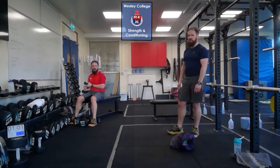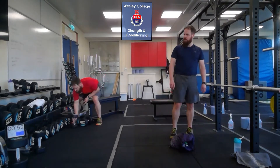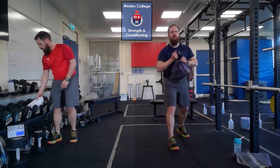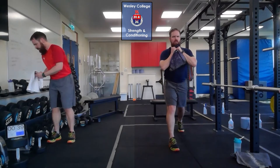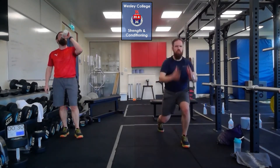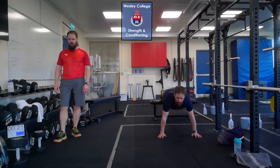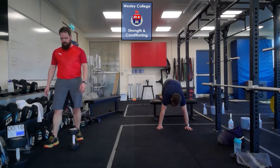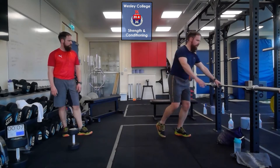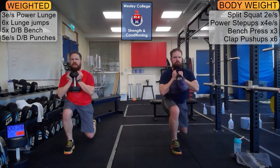Then switch to a lighter dumbbell — single arm, hand up, slowly down, punch up. That pane of glass up in the air that you're trying to smash as you punch the arm up. For bodyweight: exercise one is split squat holding the loaded bag in front of your chest, drop the back knee to the ground, three on the right, three on the left. Then lunge jumps, same as the weighted version. Then push-ups with rear foot elevated: toes on the bench hard version, shins on the bench a little easier, knees on the bench easier again — five reps. Then clap push-ups off a ledge or window sill.